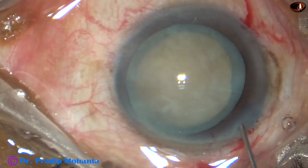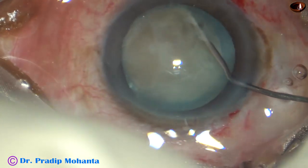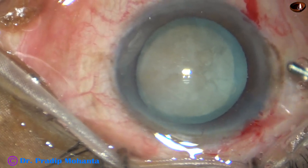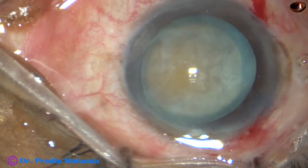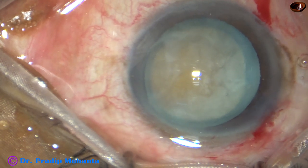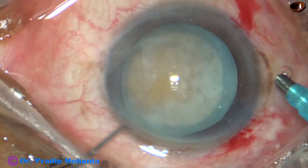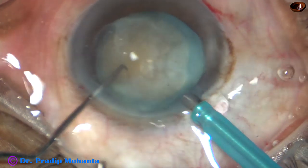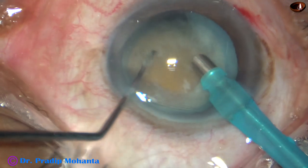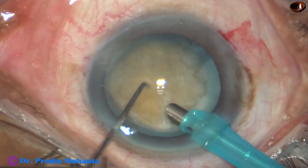Though hydrodissection is not necessary, I did a little bit of hydro and the nucleus rotated very nicely. We can see degenerated epinuclear material. This is actually a stage of cataract just before hypermature morgagnian cataract.